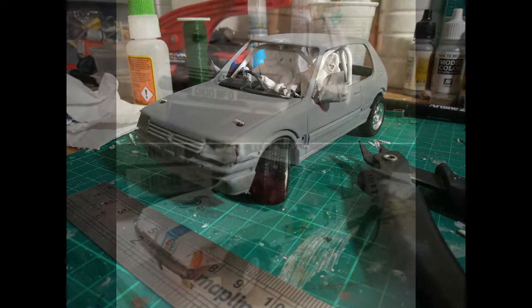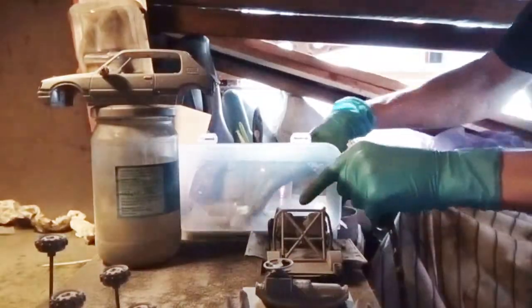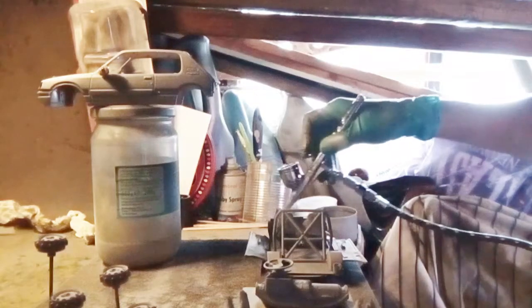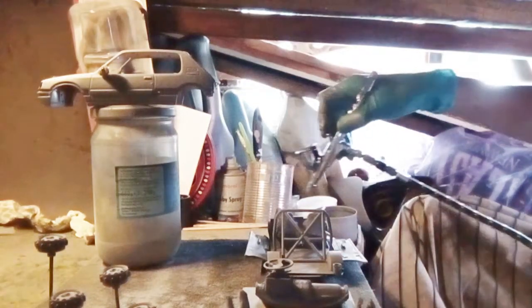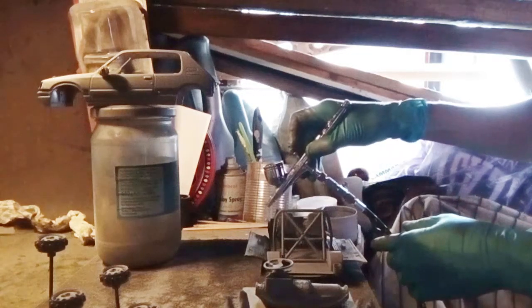We're going to be showing the process of actually turning the car into the car in the reference photo. To begin with, we're going to look at the process of me airbrushing. You can see me getting out the airbrush and setting it up. I've got my airbrush thinner here, which I use to prime the cup on the top. I'll drop a few bits in and follow that up with my colour, which in this case is white, and drop a few drops in there.